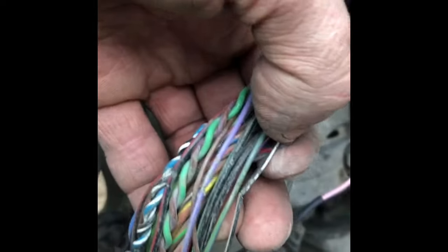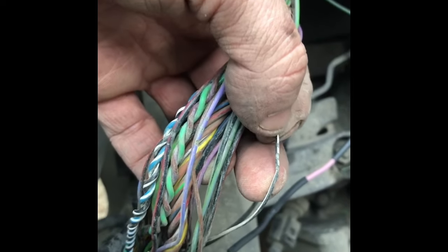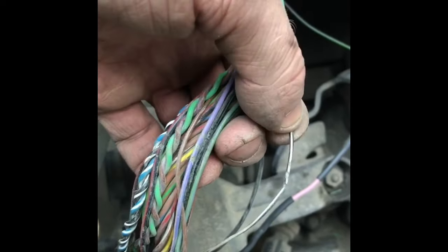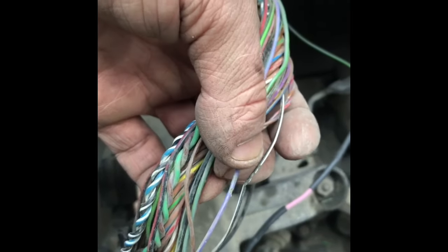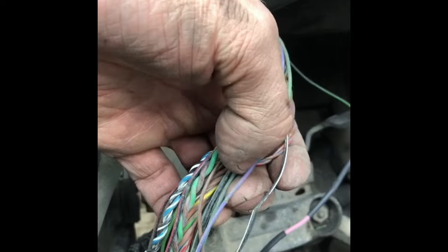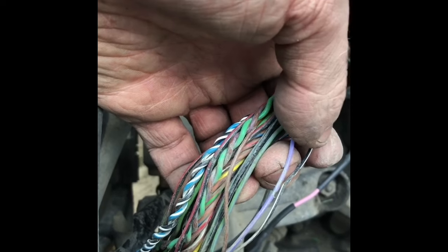I shrunk those down. Now looking at some of the other wires — you can see how that loom has worn this wire down, I can see copper, it's turned green, and there is barely a strand of wire connecting it. This is another one of the wires going to the cam position sensor. I might have to cut that and put in a new piece of wire there as well. Then this purple wire here also is worn through.